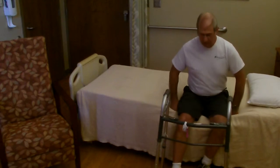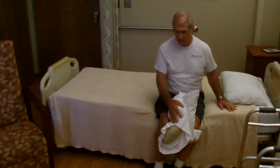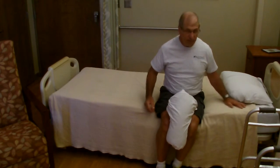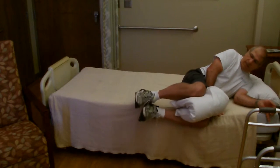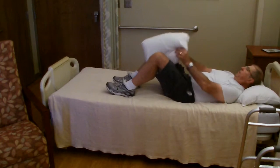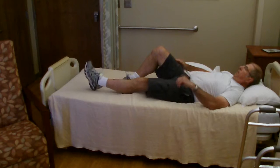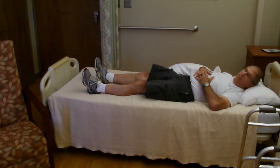Scoot further back onto the bed, then whoever is assisting you can move the walker out of the way. For most patients, we have them put a pillow between the legs if they've had both knees done or a hip replacement — a single knee replacement doesn't require this, though it may be more comfortable. Squeeze the pillow between the legs, place one hand up toward the head of the bed, and lower yourself down as a unit — going down onto your top arm while lifting the legs at the same time, scooting them onto the bed, and rolling onto your back. For a hip replacement, we generally have you get in and out on the side of your non-surgery hip. For a knee, either direction works — it's personal preference.